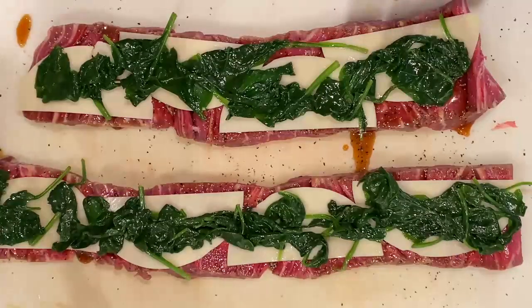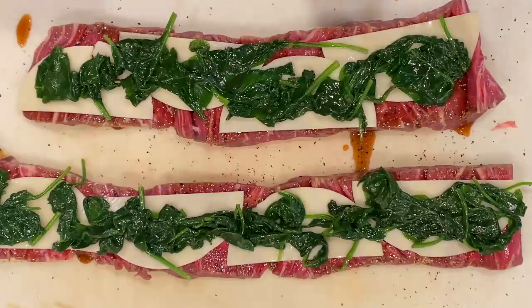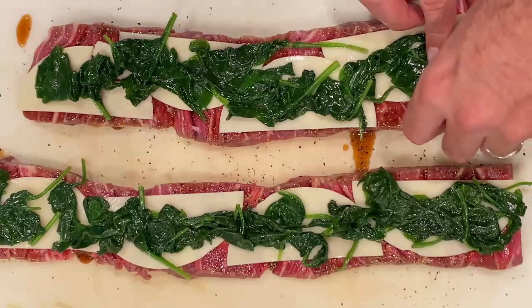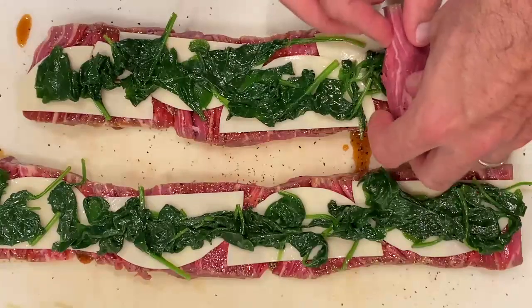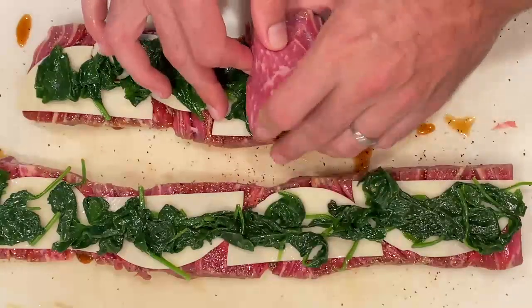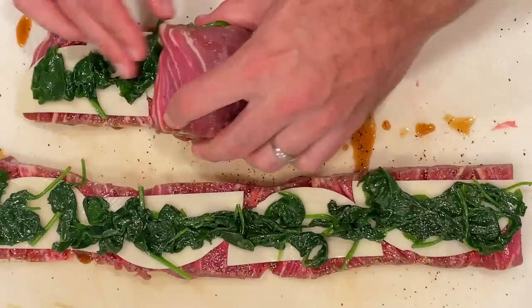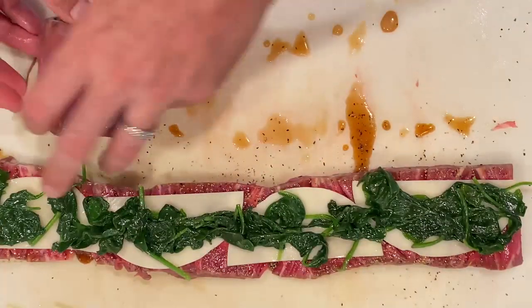Lay that spinach down the length — it doesn't have to be perfect, just get it in there and make sure you get some into every bite. Now we're going to roll these things up. You just start rolling. The provolone cheese has a tendency to want to slide away from the roll, so just make sure you hold it down with your fingers. Roll, hold, roll, hold, roll — it's really not that complicated. After you do it one time you'll have it down. Just roll it up.